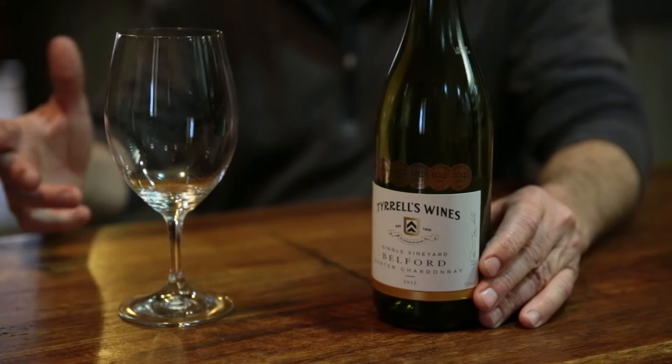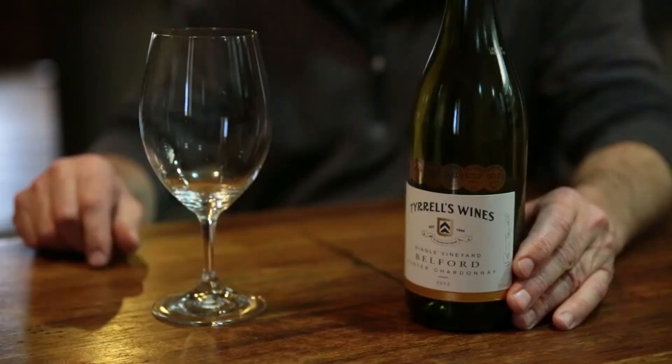Typically the Belford Chardonnay is quite grapefruit-forward, whereas the Chardonnays closer to home here are a little more melon — this is quite a vibrant grapefruit lift. The flavour is quite bright, intense, and long. It's a fine and more delicate style than what we produce here closer to home, which has got a little more sun exposure. It's a style that's good for early drinking but easy cellaring for at least 10 plus years.